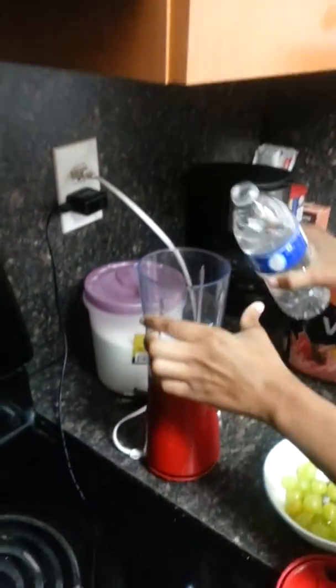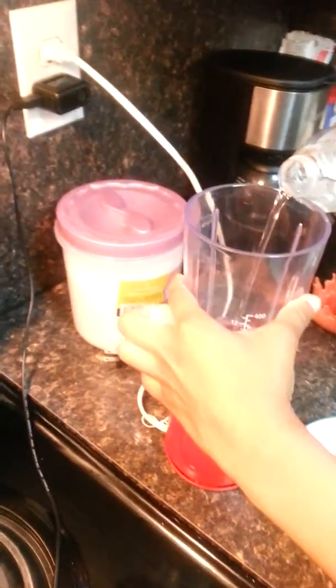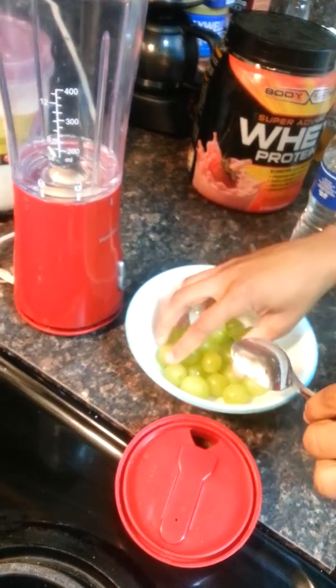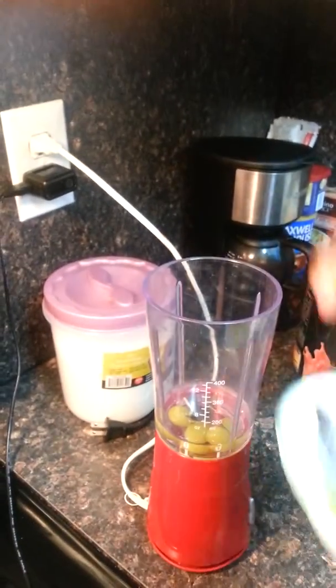What you're going to do is take water and pour some water in the blender. Try not to pour too much water, just enough. Now once you pour your water, you can get the grapes and pour your grapes in.